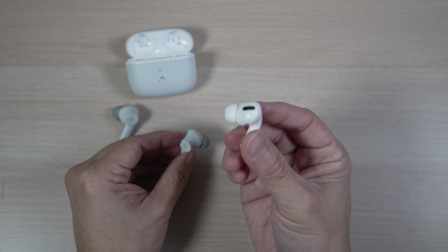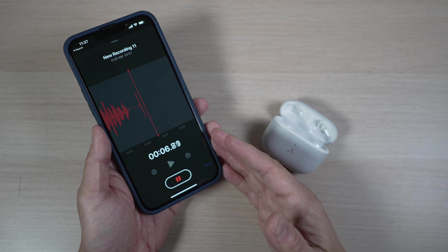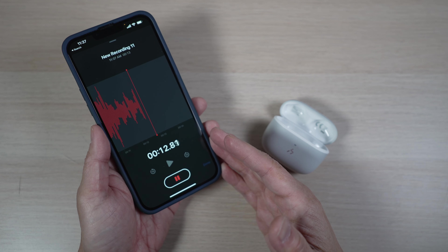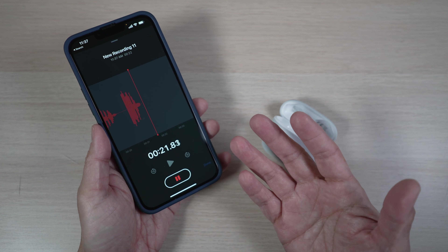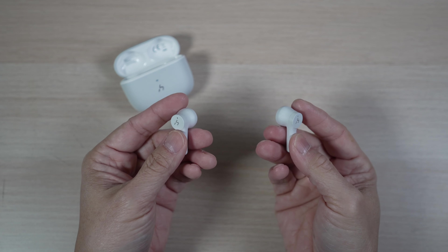Here's how the mics on the Hacky Time Pro sound. [Mic test]: "For unto us a child is born, unto us a son is given, and the government shall be upon his shoulder. And his name shall be called Wonderful Counselor, the Mighty God, the Everlasting Father, the Prince of Peace." What do you think? People I call with them have no problem hearing me.